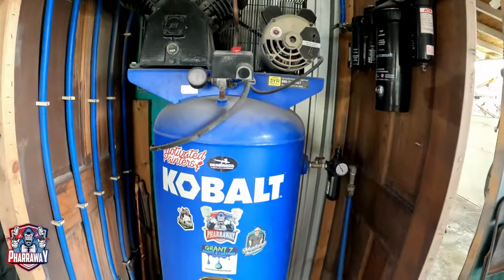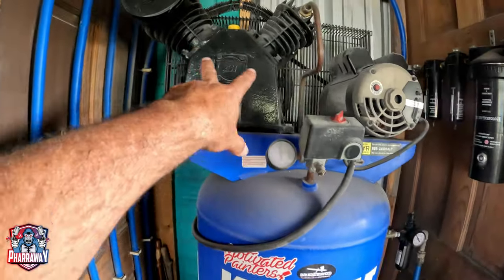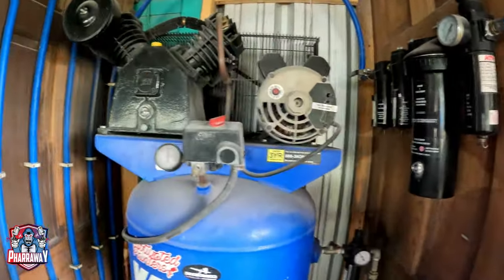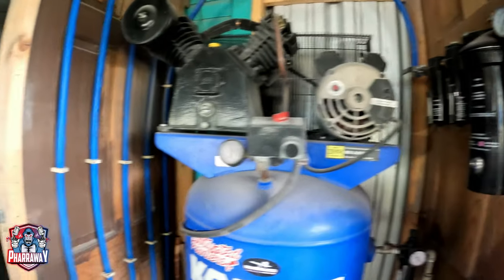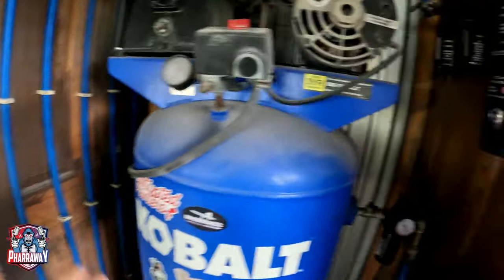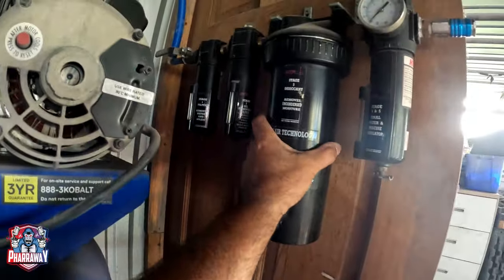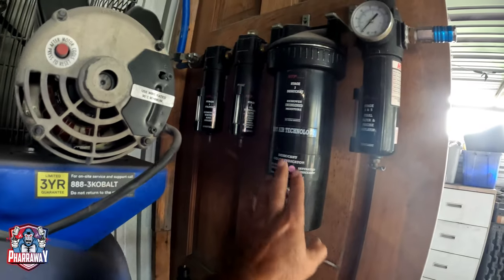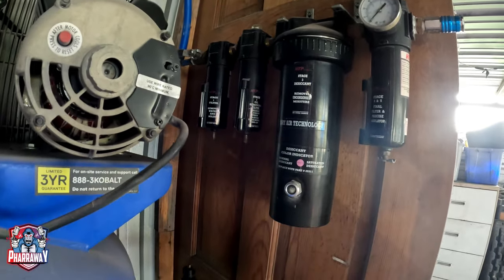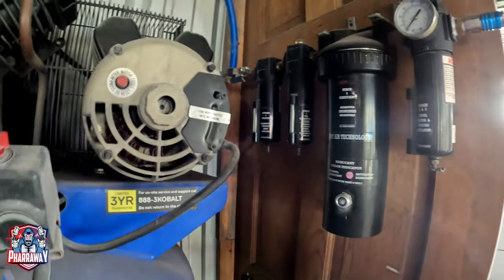This is my compressor right here. It's a 60-gallon compressor with a two-stage pump on the top and a 5-horsepower motor. The way I have it set up — this is what I'm going to be talking about: the filtration. This filtration has been installed in this compressor for the past six years.